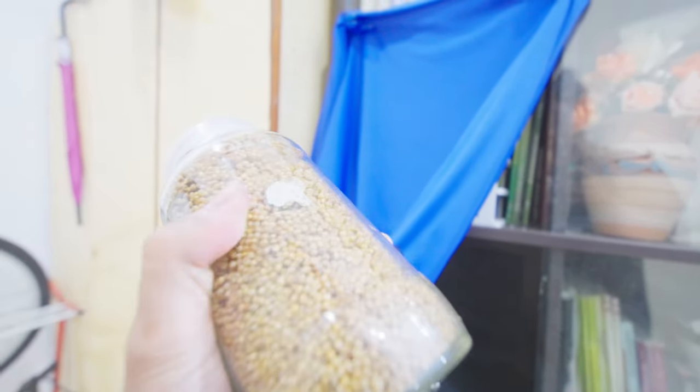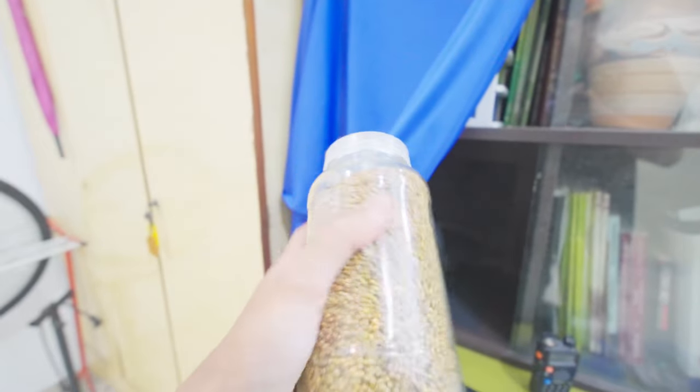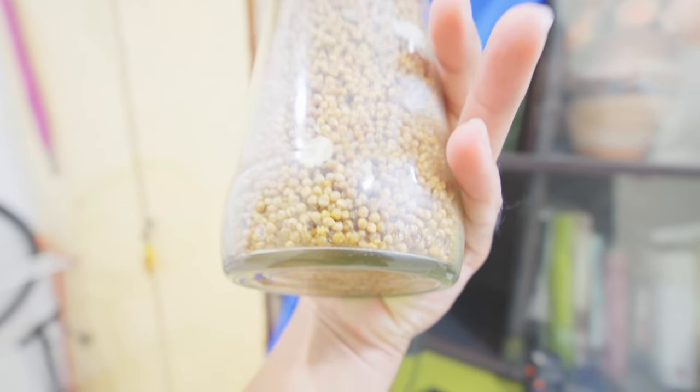It did well for about 40 days, but after we shook it, everything seems to have died. It can't be rescued anymore.